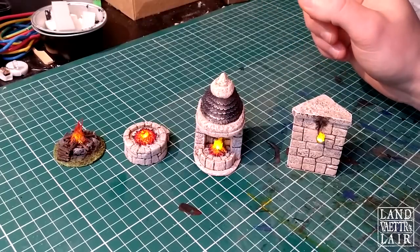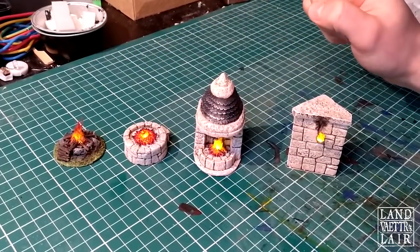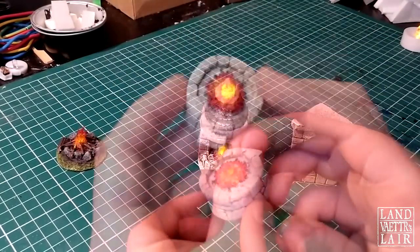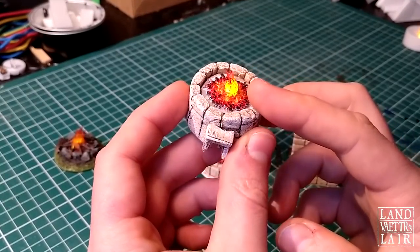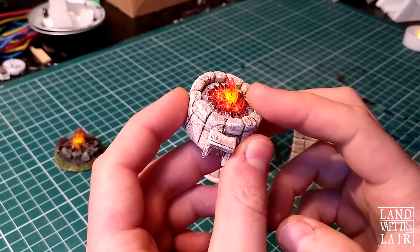We're going to be working on LED lights for a tabletop RPG. So this is my forge. I'll show you how to use paints and sand to give this embers effect.